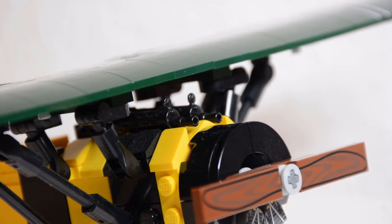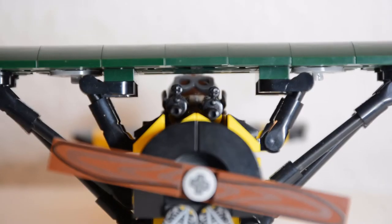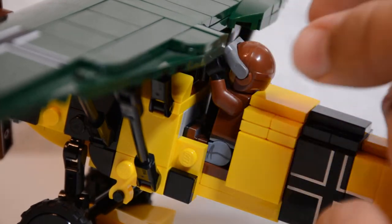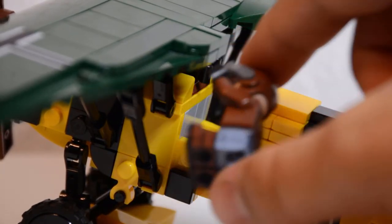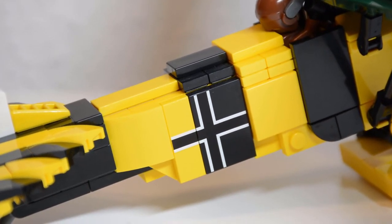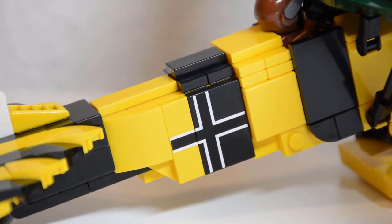On top of the engine are two Brick Arms Vickers air guns and further in the back, the pilot. You can easily take him out by removing one of the 2x3 black tiles on each side. I will get to the minifigure later.